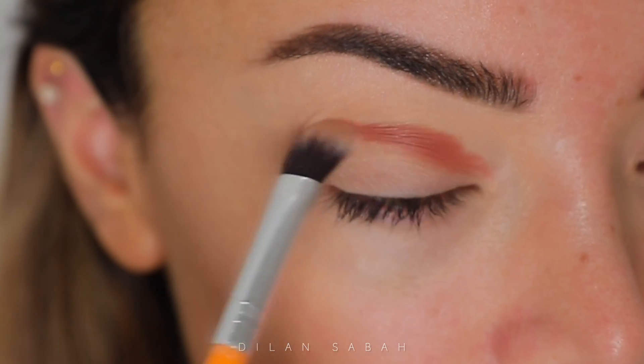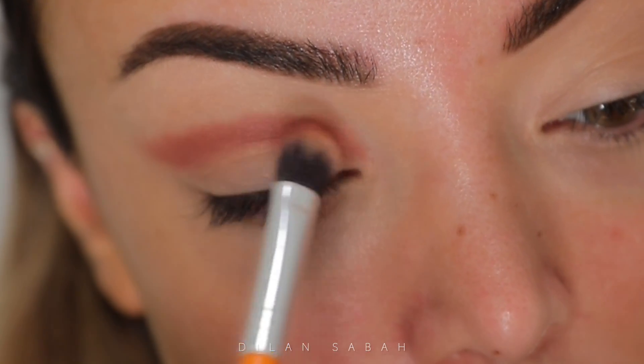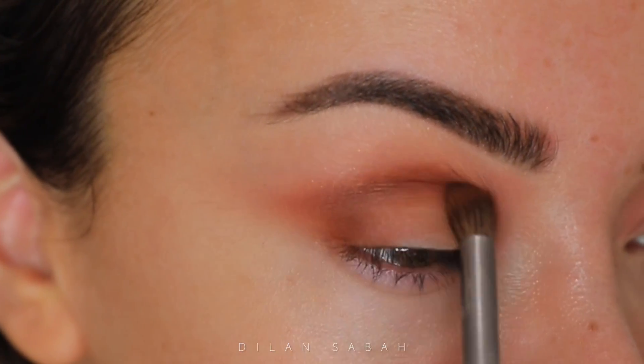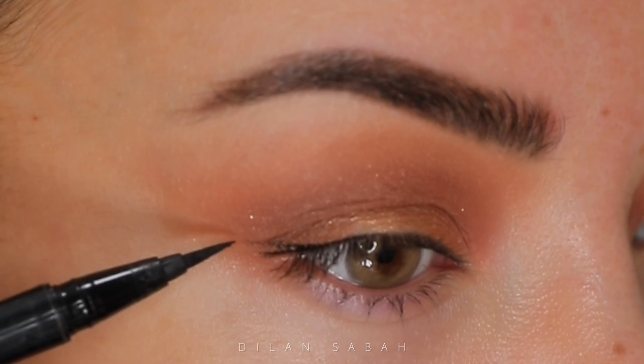For my eyes I'm using this liquid shadow from Huda Beauty — this is Cinnamon Toast — so I only use the matte side of this eyeshadow. Then for my crease I'm using the dark brown shadow from the Mini Star Palette from Natasha Denona, just to darken it up and make it a little bit more smoky.